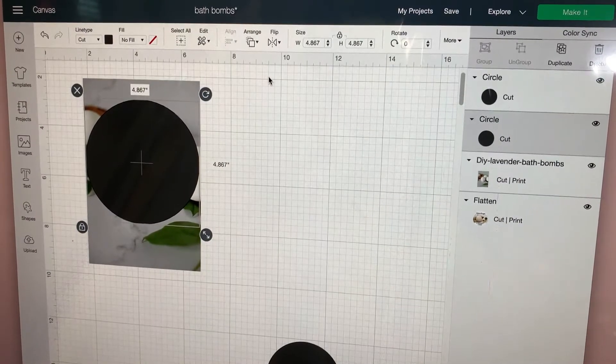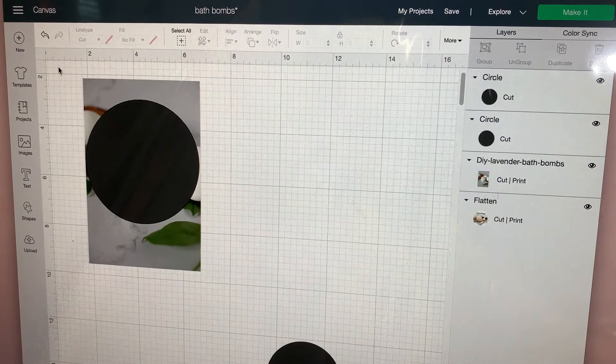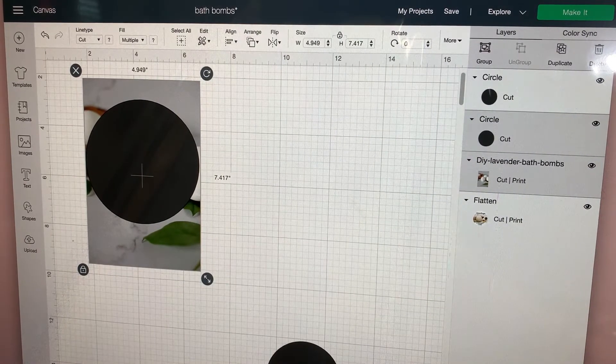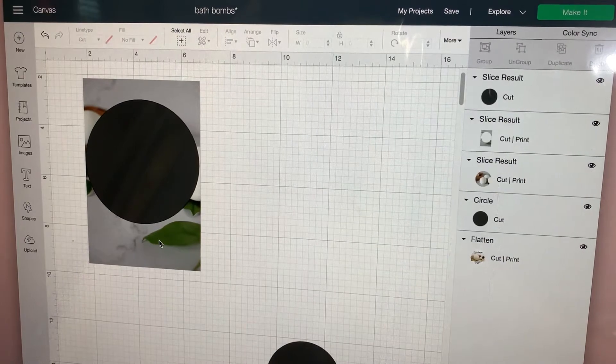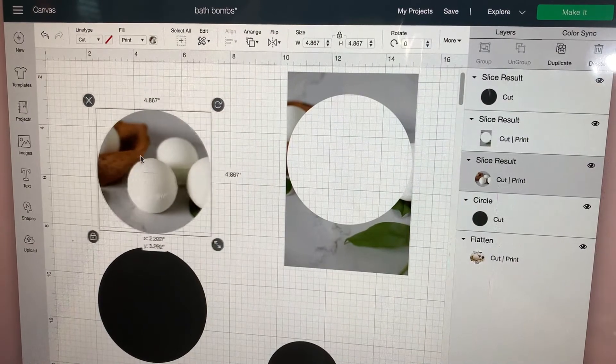Whatever size it is, you're going to go ahead and cut it. Then grab everything and go to Slice — the Slice button is in the bottom over here. Press Slice, and what that's going to do is separate the pieces. There's the circle right there.